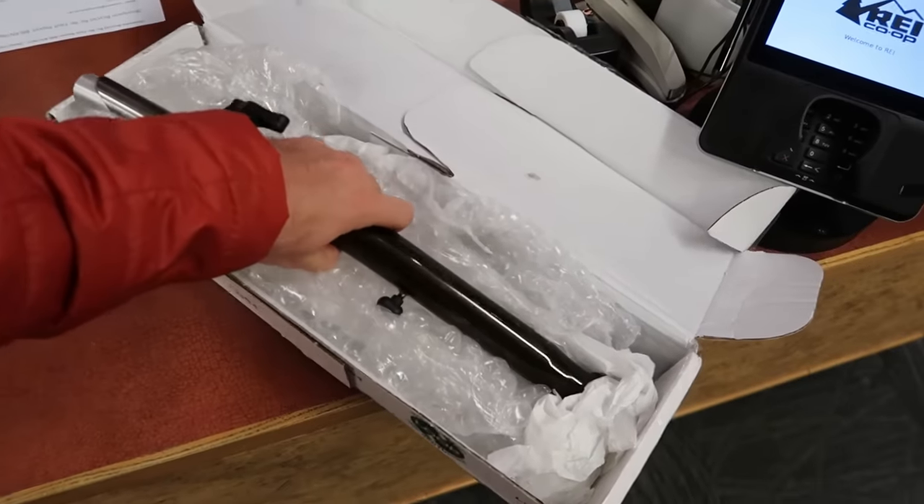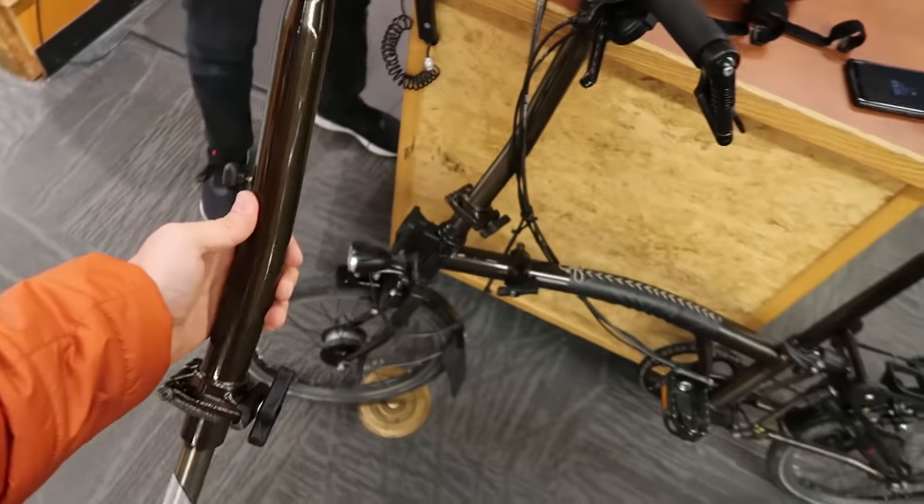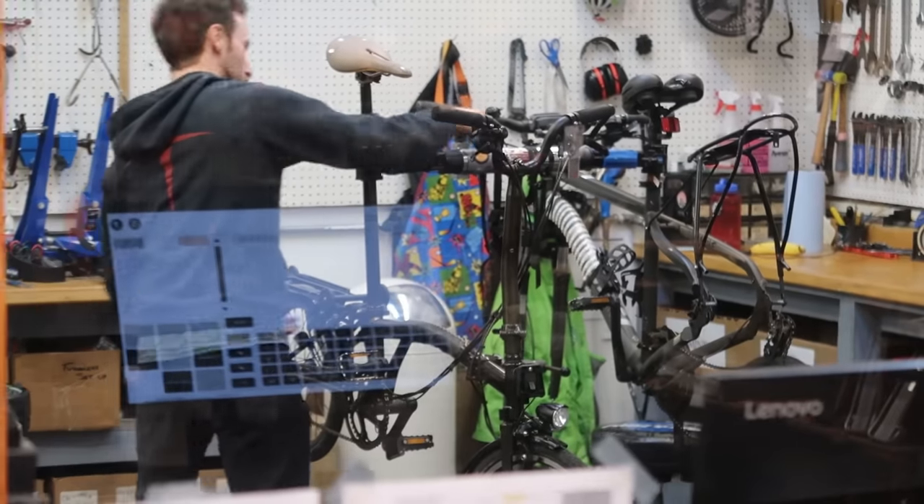Anyway, I sent Brompton an email about this problem a few days before Christmas, and to my surprise, three weeks later this part arrived in the United States at REI. I went there with the bike, they replaced it — it was a very positive experience.